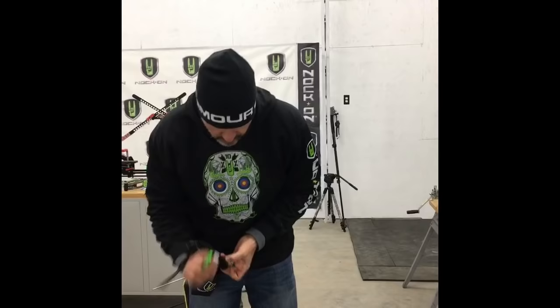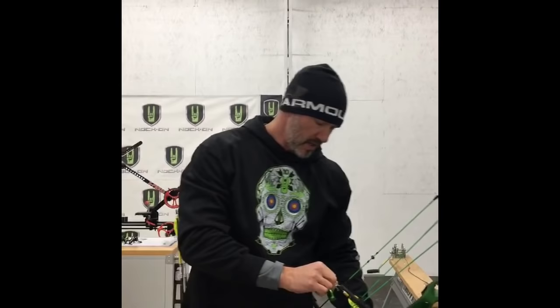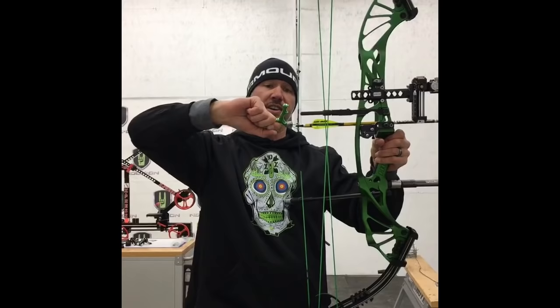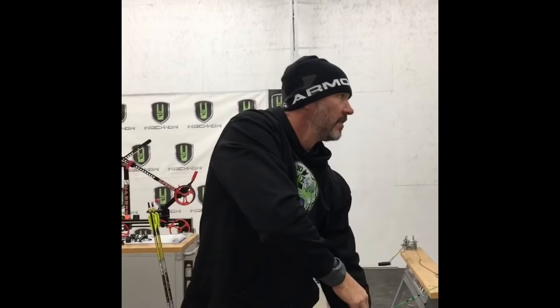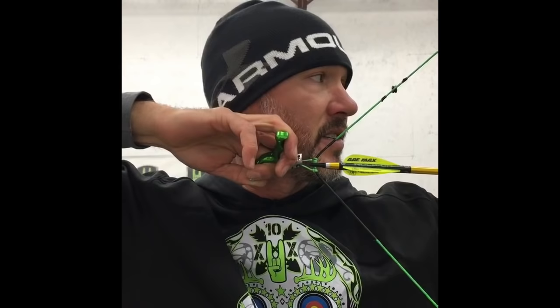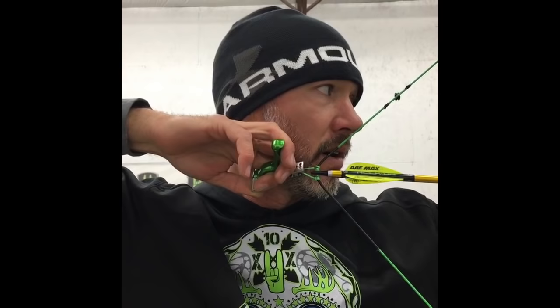If you want to shoot a hinge release, it's the same concept. Hook the hinge on — pull back mainly with pressure from your hand grip, not with those individual fingers or it will fire prematurely. Go through your process, draw, anchor, then relax your index finger while continually pulling the elbow slow and steady to something behind you. Just look at the target, focusing on a good shot.